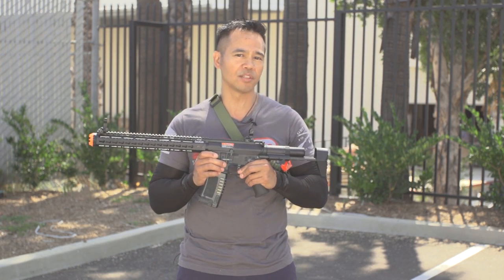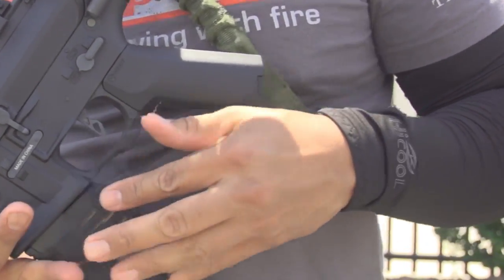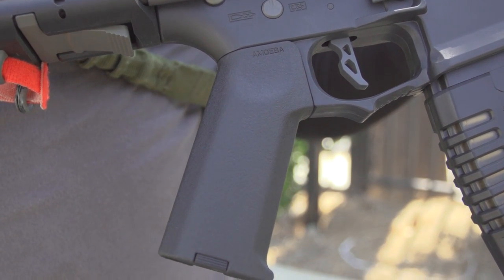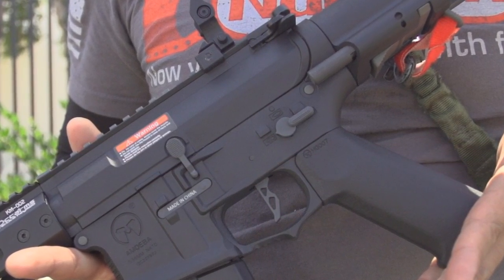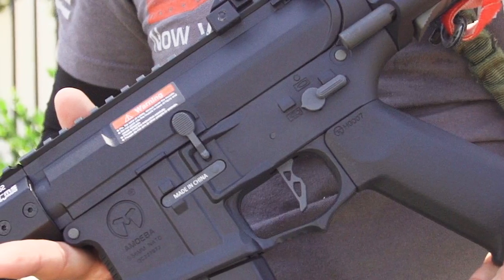This is the Ares Amoeba Gen 10 series by Elite Force. It has the Amoeba Pro Tactical Pistol Grip — that's A-P-T. It's nylon fiber with no pronounced texture. It appears to have a flat surface, but upon touch, it has a subtle grain. The receivers are nylon fiber reinforced for durability and weight reduction. Noted are the molded Ares Amoeba logo and fire selection marks.